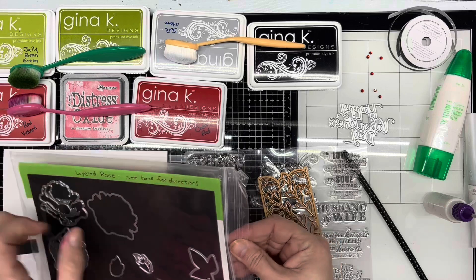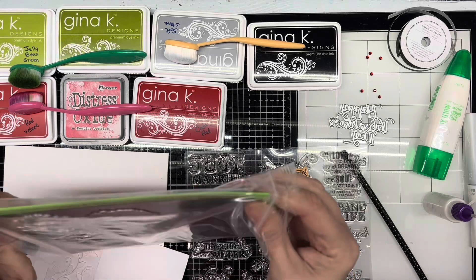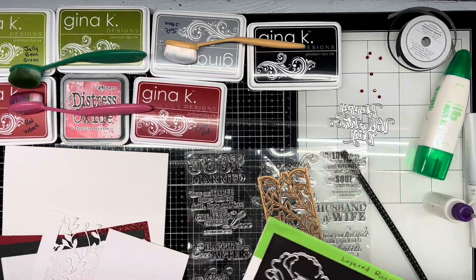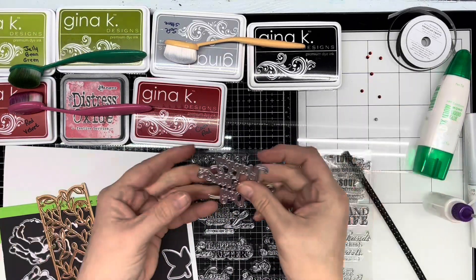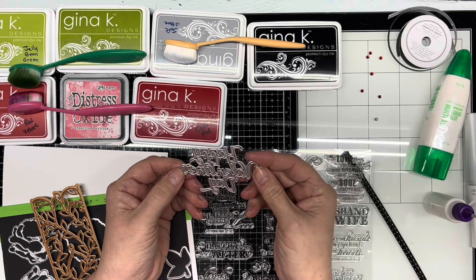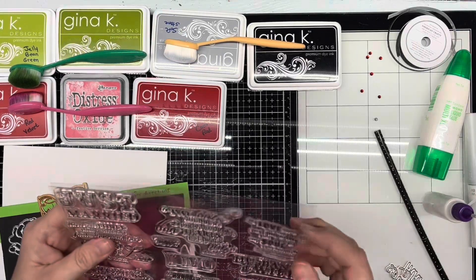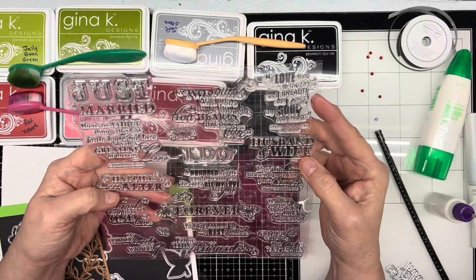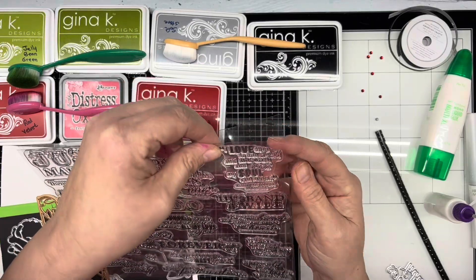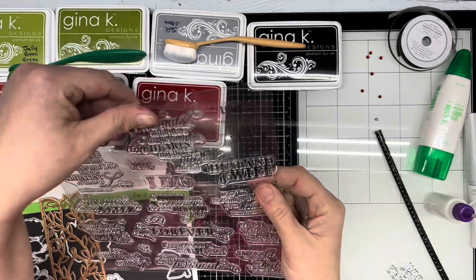I'm also going to be using a generic Happy Valentine's Day die that I got on Amazon — I don't think it's from any special company. And then I'm also going to be using a rubber stamp. This came in a magazine of rubber stamping and card making, and today I'm going to be using the 'I Love Thee To The Depth And Breadth Of My Height My Soul Can Reach' by Elizabeth Barrett Browning.